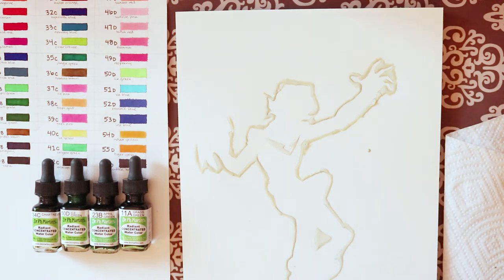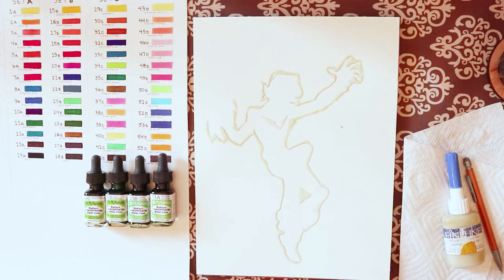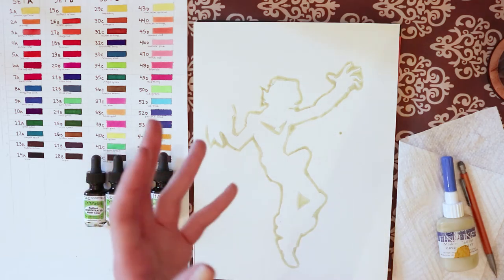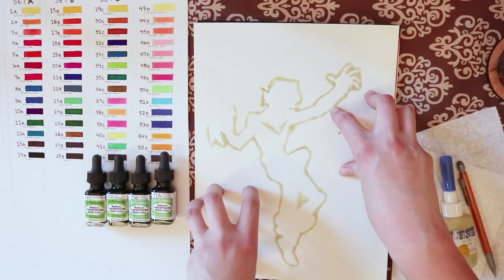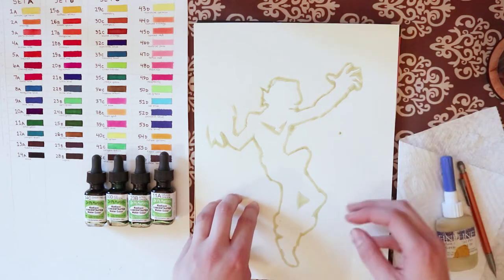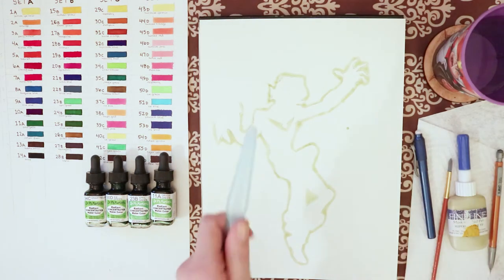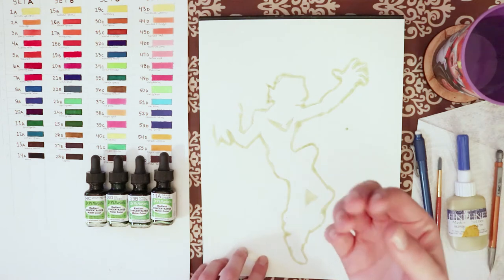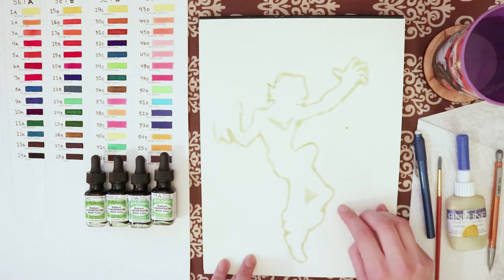Always replace the cap or else your masking fluid is going to dry out. Now we get to wait for this to completely dry — about 15 to 20 minutes — and then we get to color, which is the exciting part. If you're thinking of using a heat gun to dry the masking fluid faster, I would advise against it — in my experience it heats it so much that it glues the stuff to the paper. Air dry is the way to go.